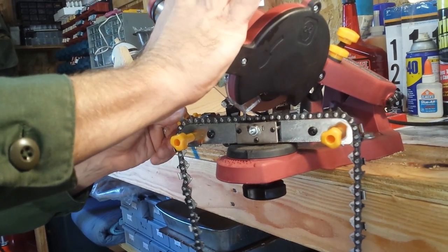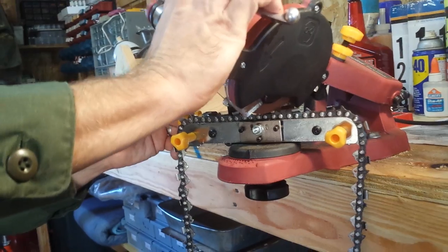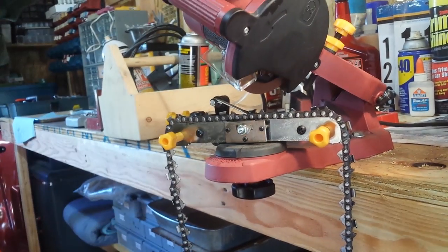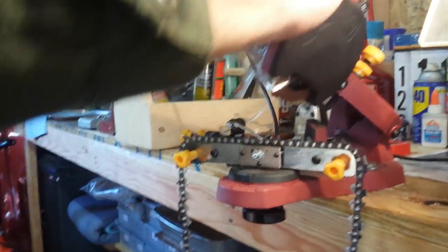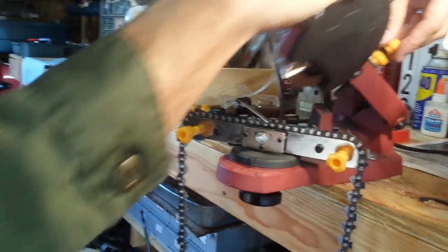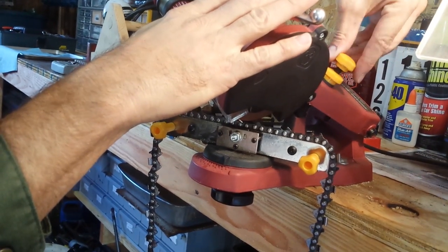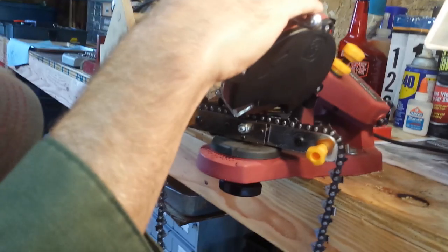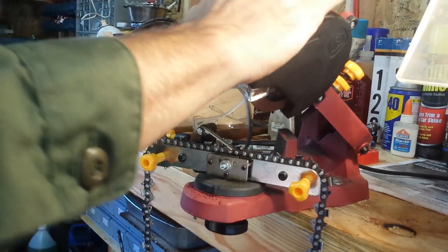Get right to that spot where the disc is just starting to graze the blade. The other adjustment you need to make is how far down the disc will go. You don't want to be grinding into the chain links themselves, so you can adjust the depth of the cut with the adjustment back here. You want to go as far as you can without grinding into the chain links. That's basically the adjustment, and that one's ready to go.